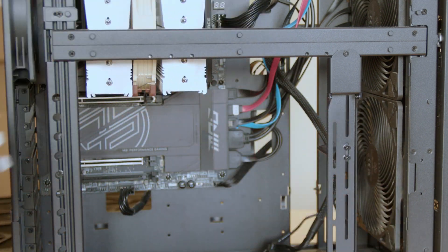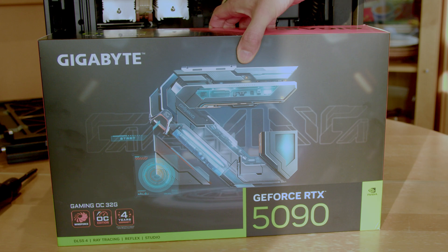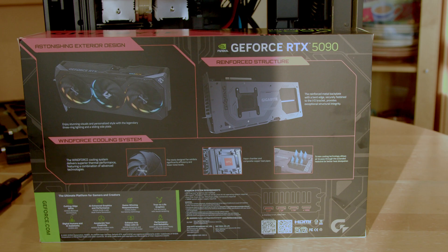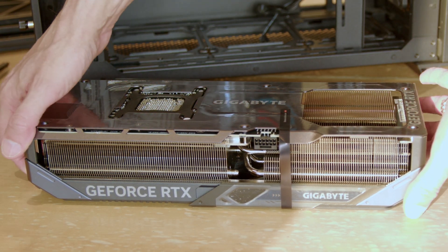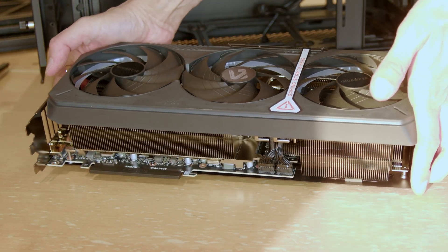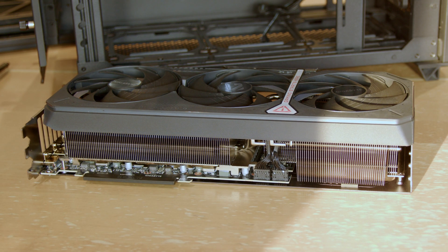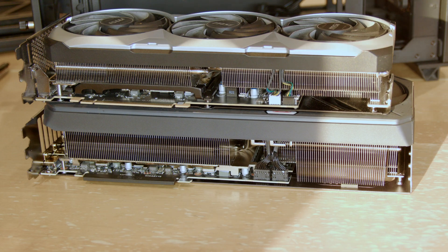Up we go. Okay, there we go — on the other side, there we go. There's the new card. That's how it looks on that side.